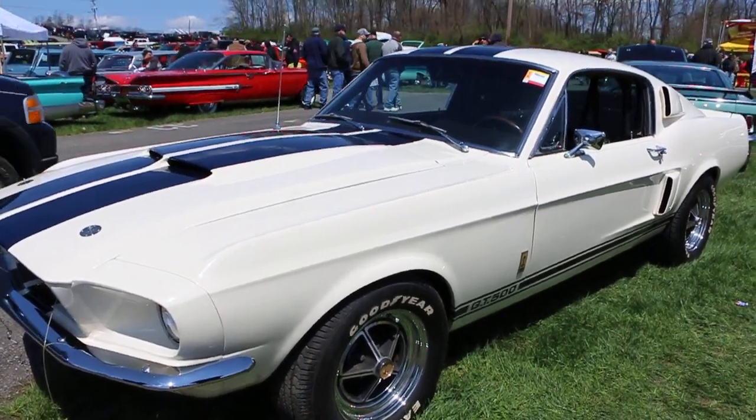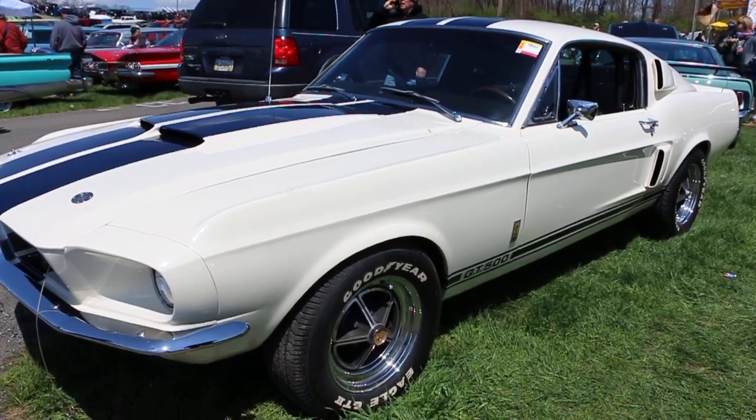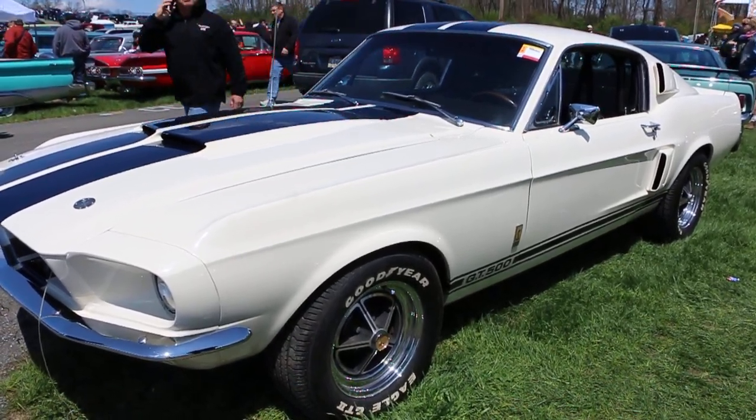Hey guys, thanks for joining us today. I'm Mike Reynolds. I'm here with Bill Collins over at Bill Collins Collector Ford. He's got a fantastic GT500. How you doing today, Bill?